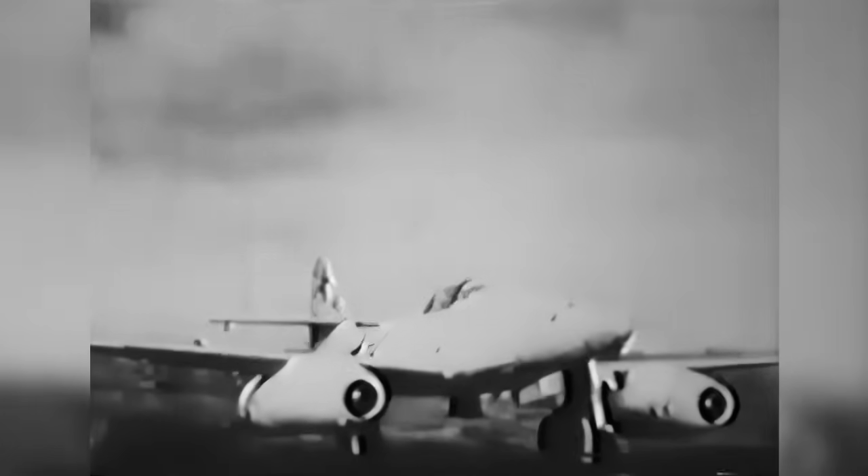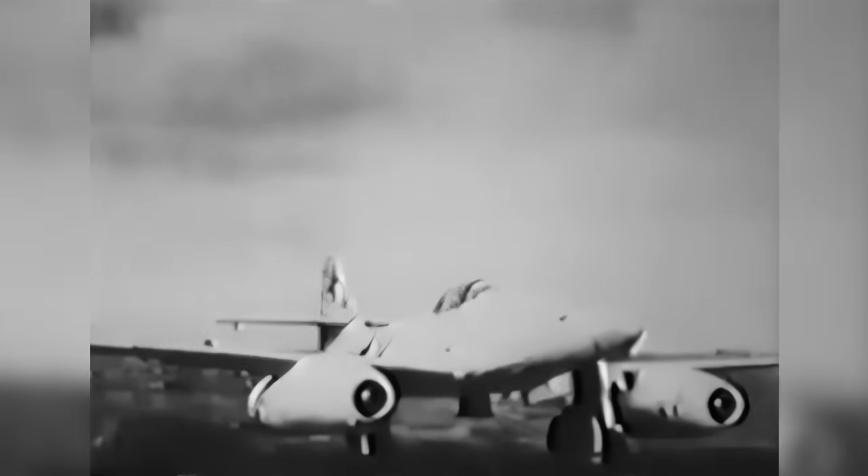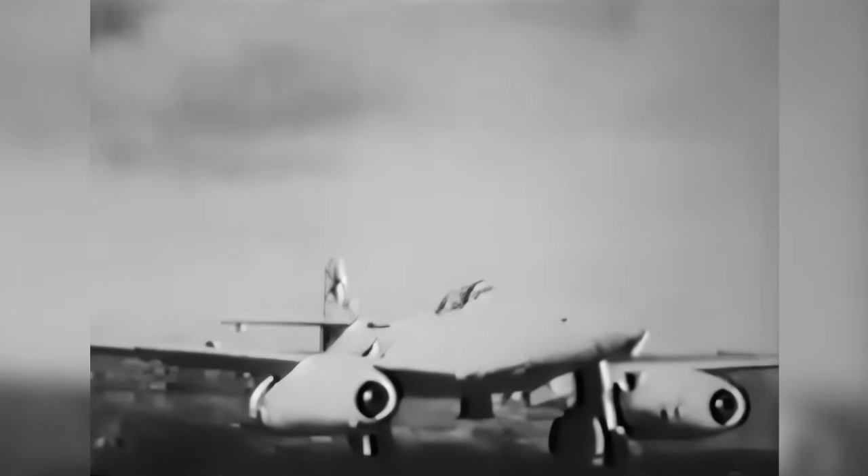This is a picture of the Messerschmitt ME-262 in the flight instructor's office. You can see how beautiful the machine is — she's a wonderful bird to fly. It is a single-seater, and the student pilot is alone in the machine.